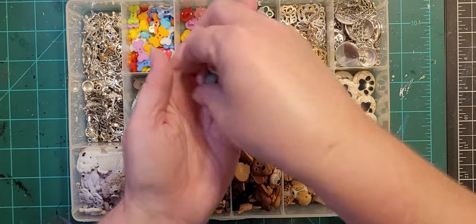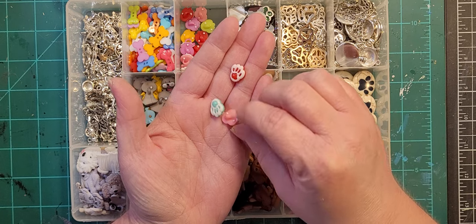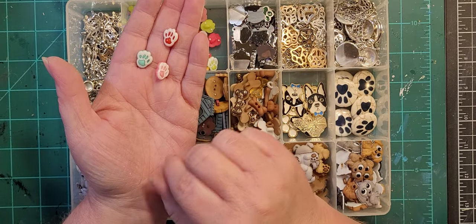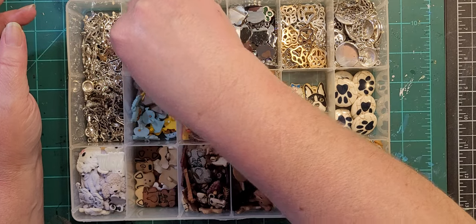These are just little plastic paw prints — I haven't used these yet, but I would not bake them; I would not trust them not to melt. So I would make an impression in the clay, bake the clay, and then glue it on after. Same thing with these dog bones.